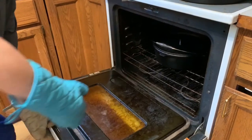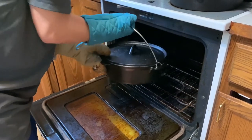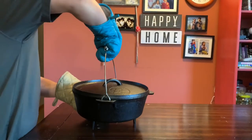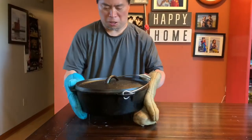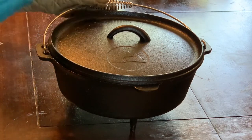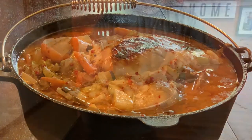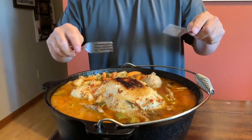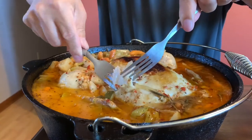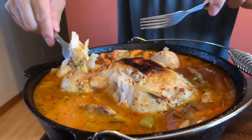Let's take this out and see. You guys ready? After two hours, let's open it — oh man, this is hot. Whoa, check this out! Looking so good. We're gonna do a test right here — taking the first bite on the chicken breast. Oh, this is good! Look at that — dip it into the soup a little bit.